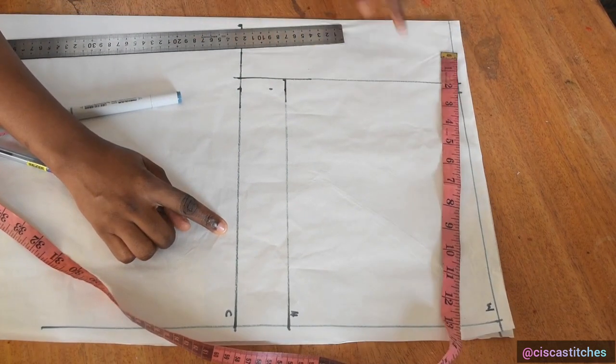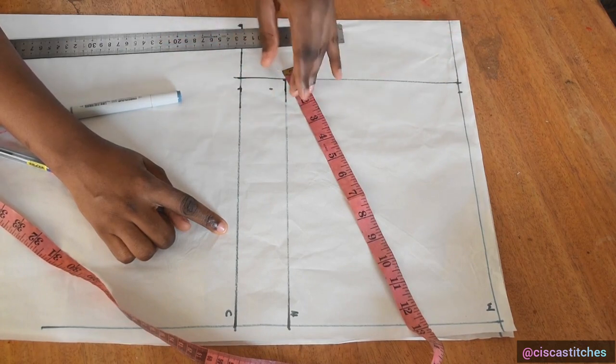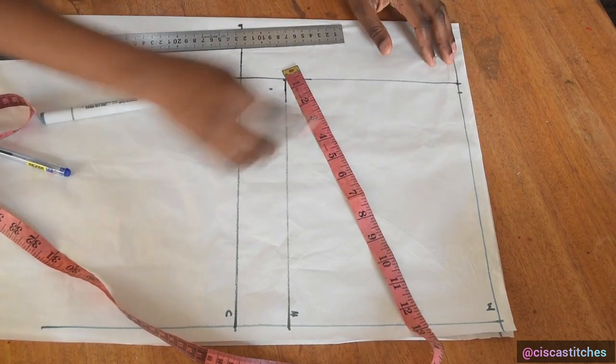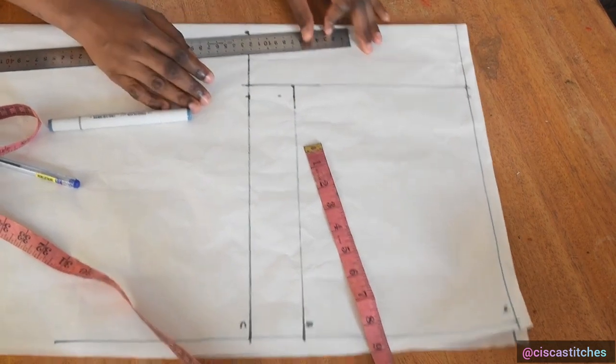The reason I'm marking 11.25 across from waist to hip is because I'm making a paper bag pant. This pant is not going to have a zipper — it's going to have an elasticated waist, meaning it will have elastic at the waist. That is why we are going with this measurement across.